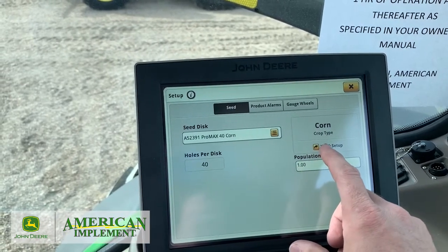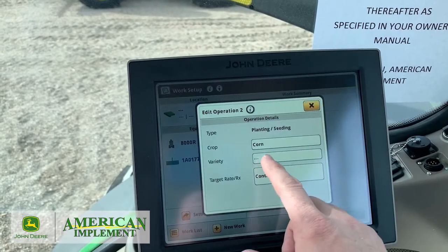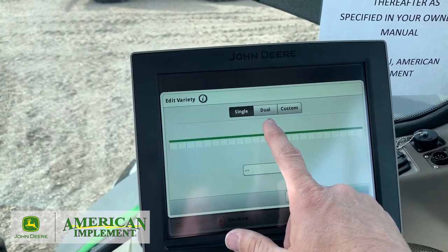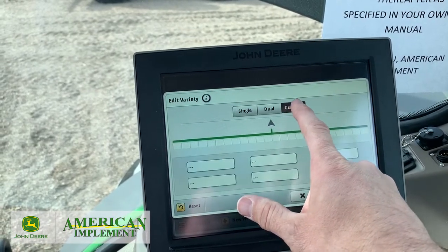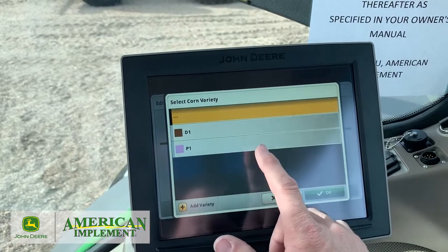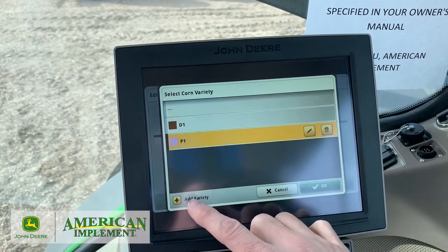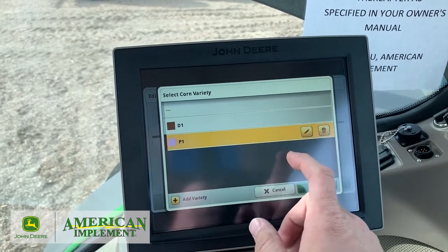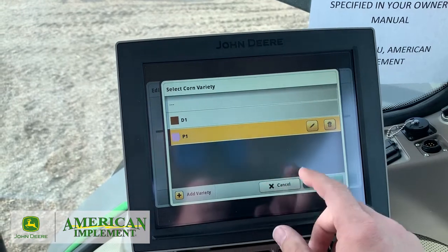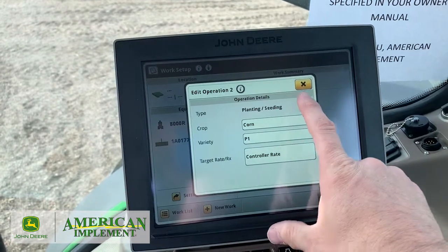Work setup is right here on screen, so rather than getting out and going to work setup separately, we can go right here. I'm going to go into my corn and select my variety. If I'm doing a single variety I can select Single; if I'm doing dual — one tank's left side is one variety and the right side another — or doing a test plot, I can assign each row. I can put six different varieties in. We'll do Single, come to the dots where I've already set up a couple varieties — P1 and D1 — and select one. You can also add a variety here. We recommend doing most setup in the Operations Center so when you come to the tractor, it's already there. We hit OK and assign it to all 24 rows on this planter.